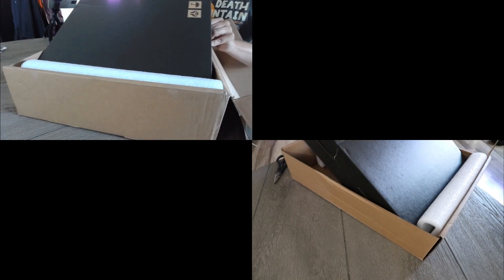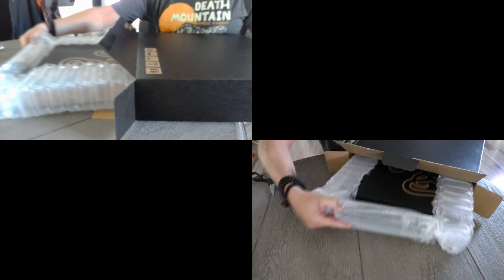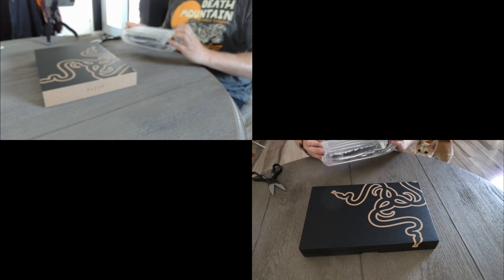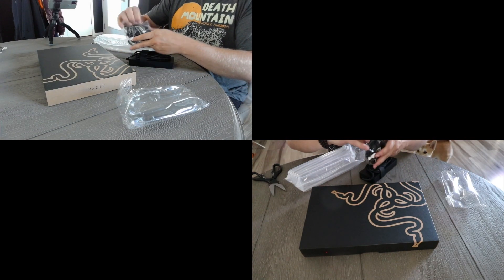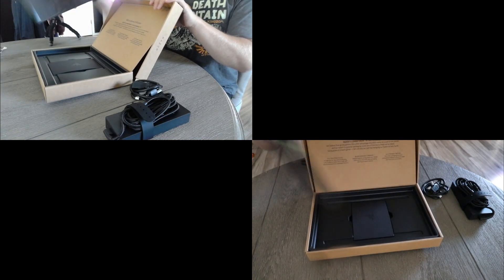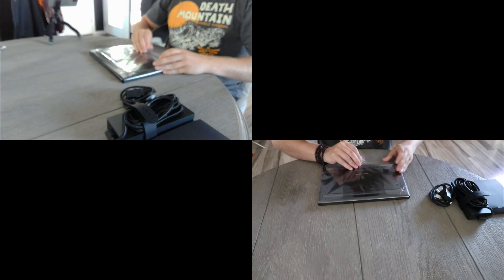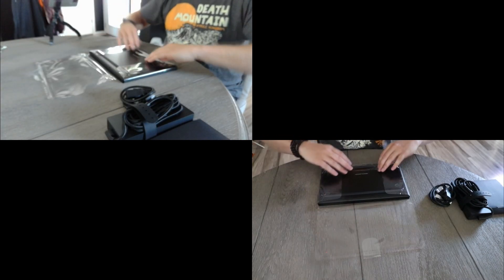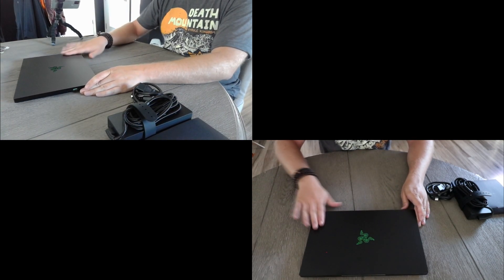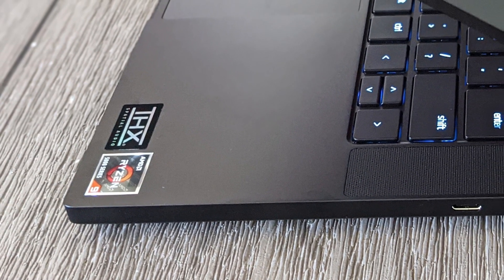The packaging is pretty cool, if not confusing — it comes in a box within a box. This one says Ryzen on it, but then there's another one. We've got another box here. Here's the power supply. There's the laptop. Inside is also an instruction manual and a cleaning cloth, which you will absolutely need because this thing is a fingerprint magnet. Inside the box is also a pretty cool message about green waste and packaging. Kudos for a good job on that.